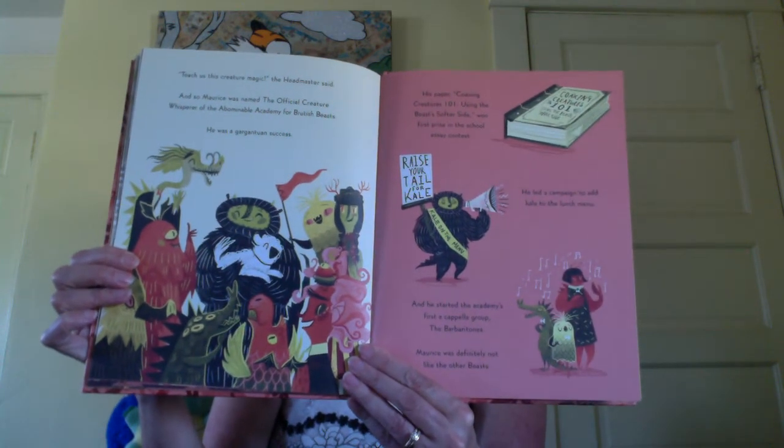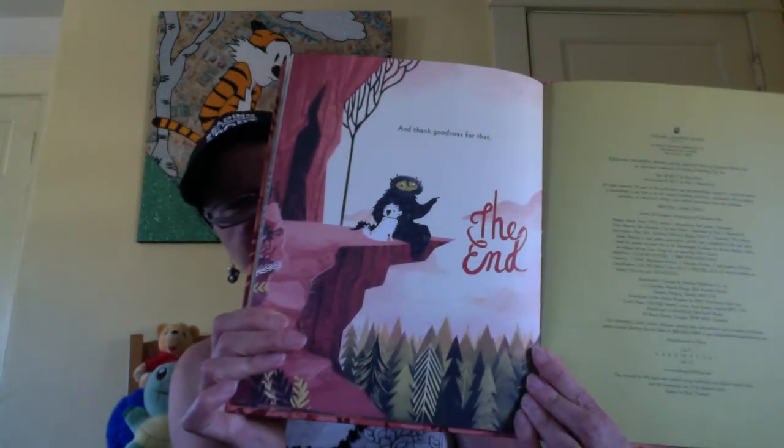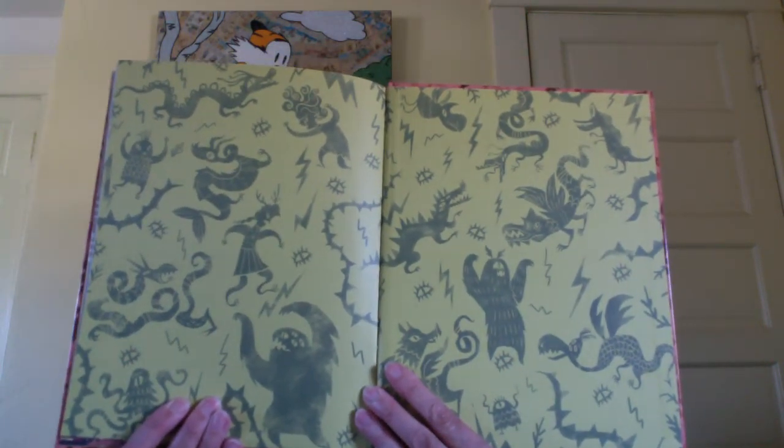Maurice was definitely not like the other beasts — and thank goodness for that. The end. An a cappella group is when a group of people get together and sing songs without having the music behind them. And the end papers at the back are the same ones as at the front with all the creatures that are going to the school that he went to.